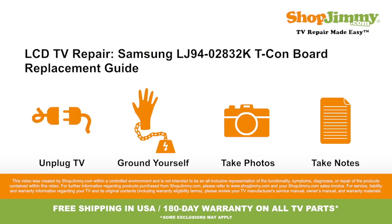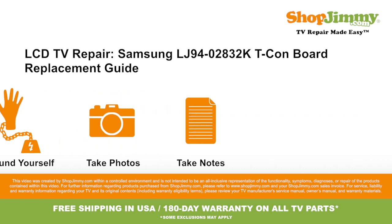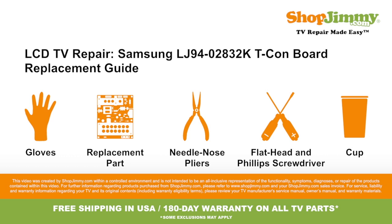Welcome to TV Repair Made Easy, brought to you by ShopJimmy.com. Visit www.shopjimmy.com to search the hundreds of thousands of TV parts in our inventory. To be best prepared for your board replacement, you will need the following materials.